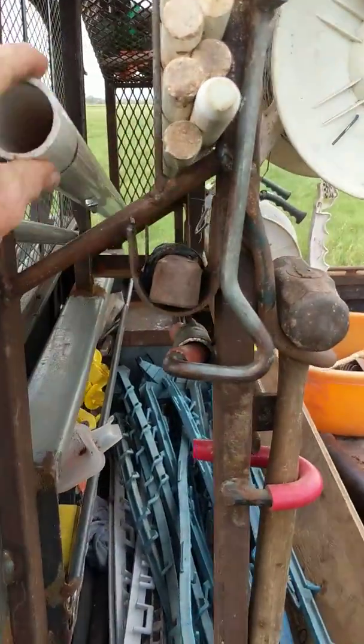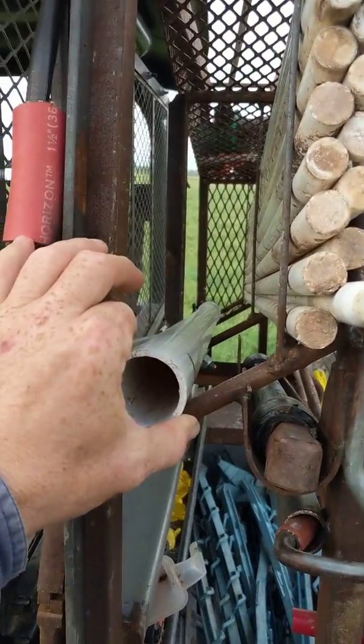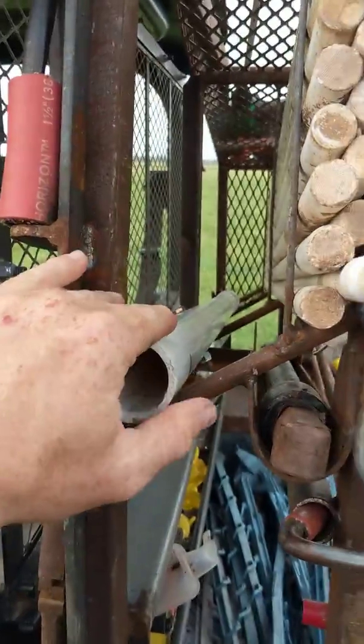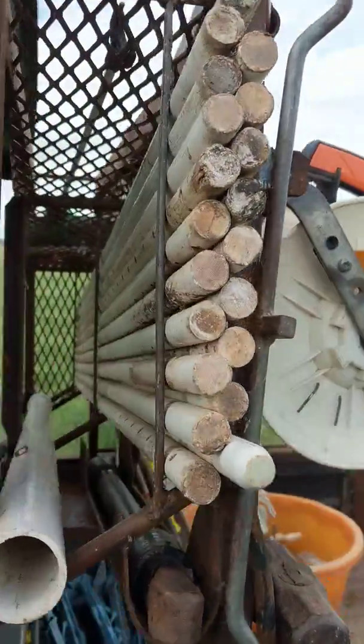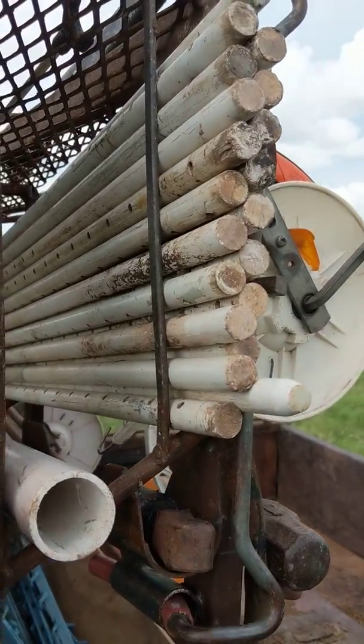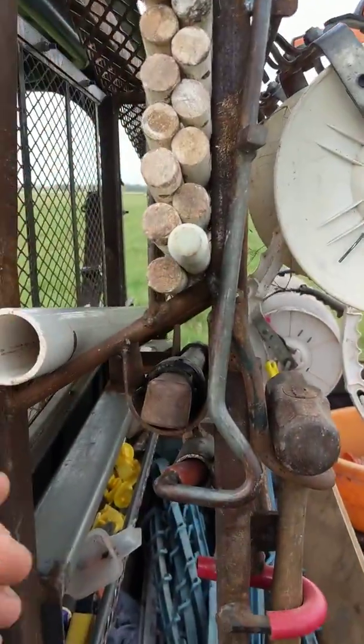This slot right here is for the utensils we use to raise the fence up to move the cows underneath — it holds about 10 or 12 of those. We use the white 7⅛-inch post a lot as braces and corners for our poly, so this will hold 22 of them right there.